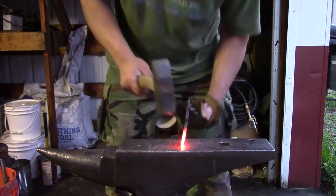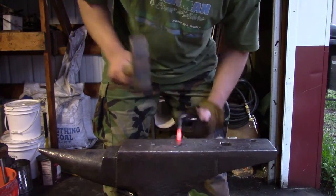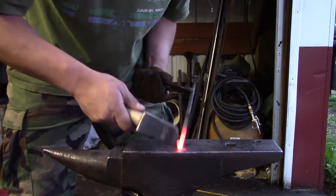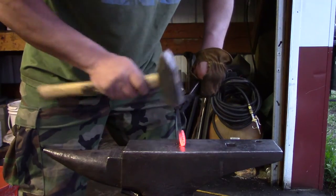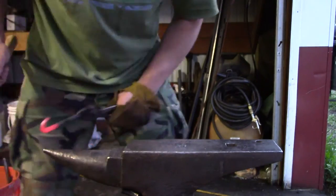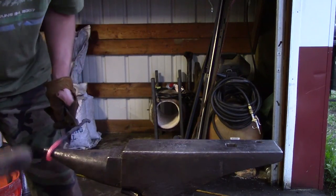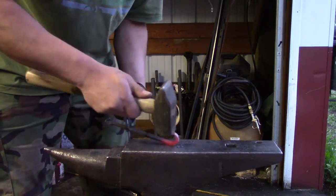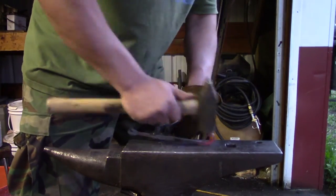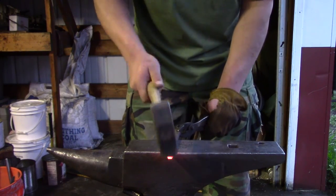Once I had the wrist section done, I went and started tapering the other end for a scroll. I just added a drop to even it out so that way it goes straight down the center.